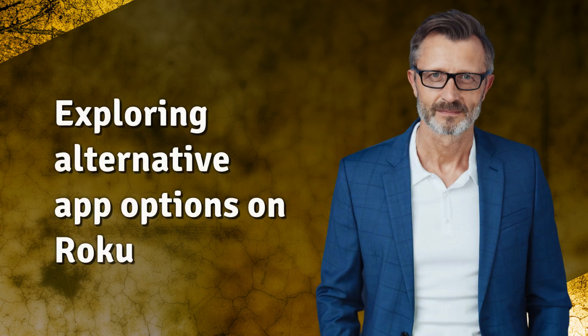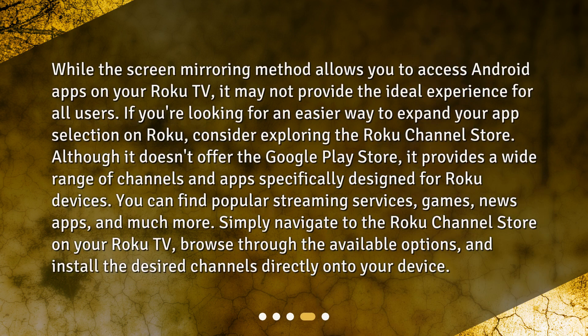While the screen mirroring method allows you to access Android apps on your Roku TV, it may not provide the ideal experience for all users. If you're looking for an easier way to expand your app selection on Roku, consider exploring the Roku Channel Store. Although it doesn't offer the Google Play Store, it provides a wide range of channels and apps specifically designed for Roku devices.